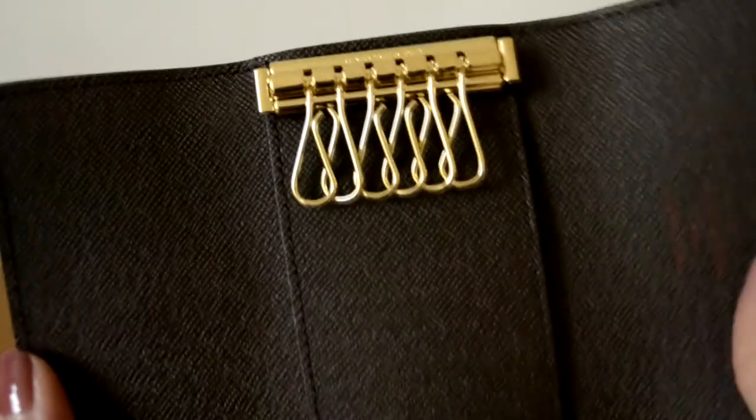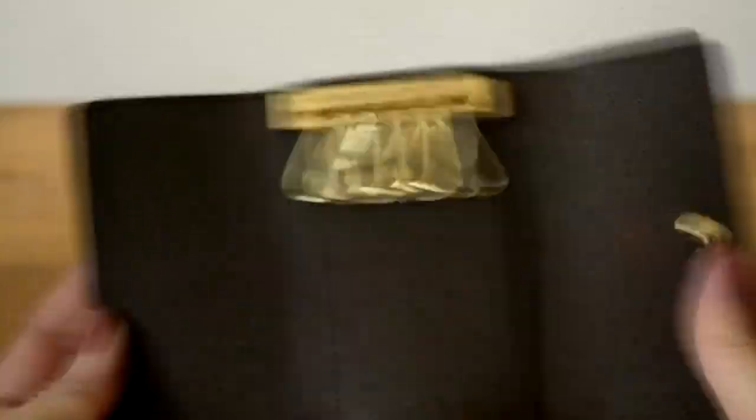Hopefully if I fit my other keys in there it will close with no problems as well. I've got quite a few keys — two keys for the house, one of which is actually a Chubb key so it's quite big, one for my parents' house, and three keys for the office when I go to work. So there are quite a few keys I need to fit in here and I'll see how that goes.